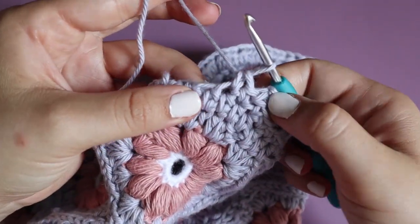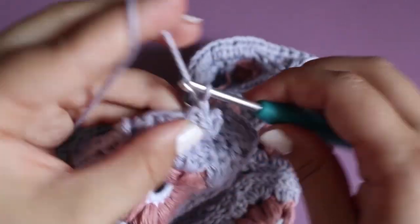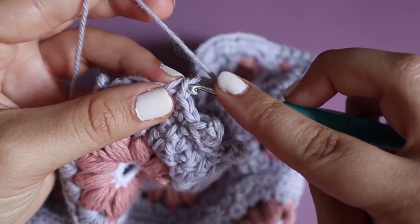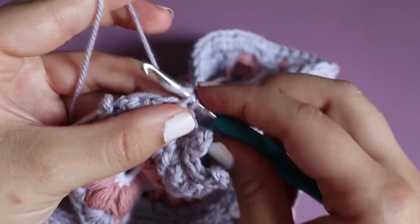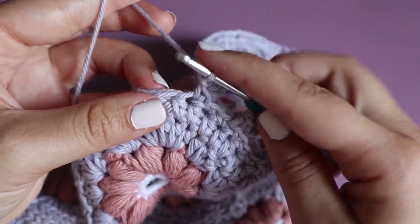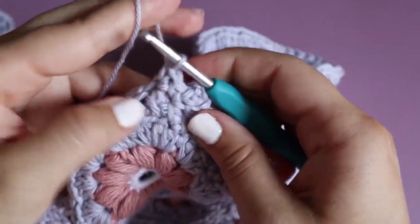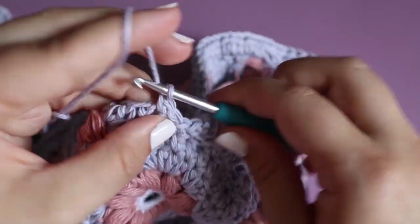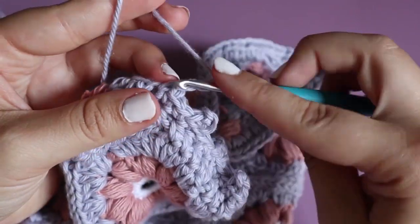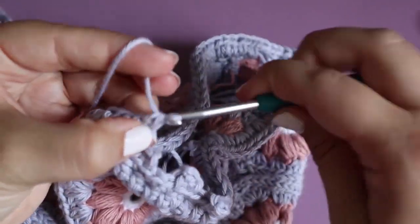Finally, let me show you how to do the picot border to finish your sleeve. Do a single crochet, chain three, and do a single crochet in the first chain — that creates your picot. Between two picots you can do either two or three single crochet, whatever you prefer. Then do another single crochet, chain three, single crochet in the first chain to create the next picot. Continue doing the picot border all around the sleeve.